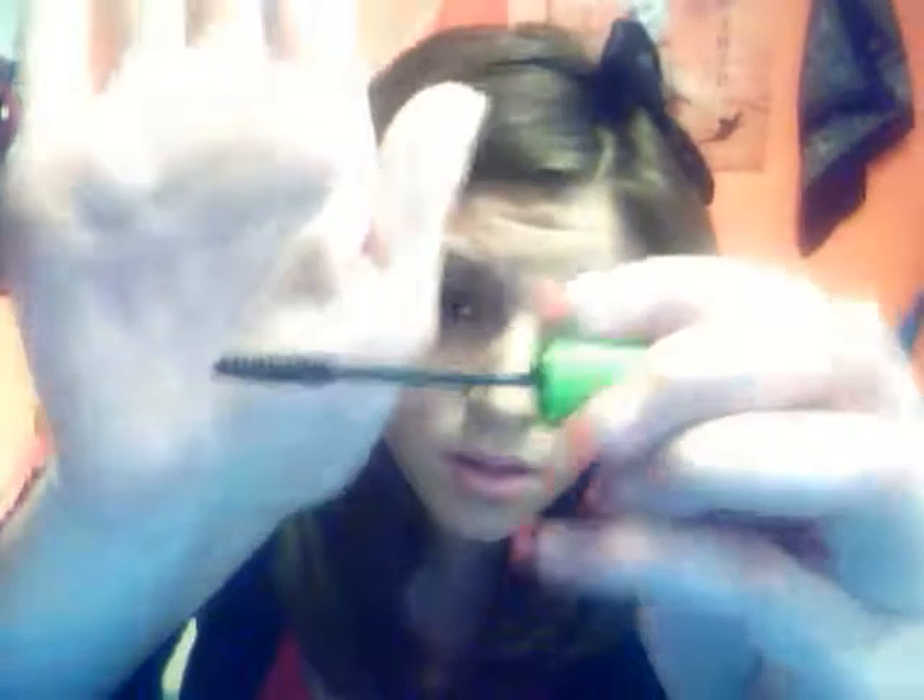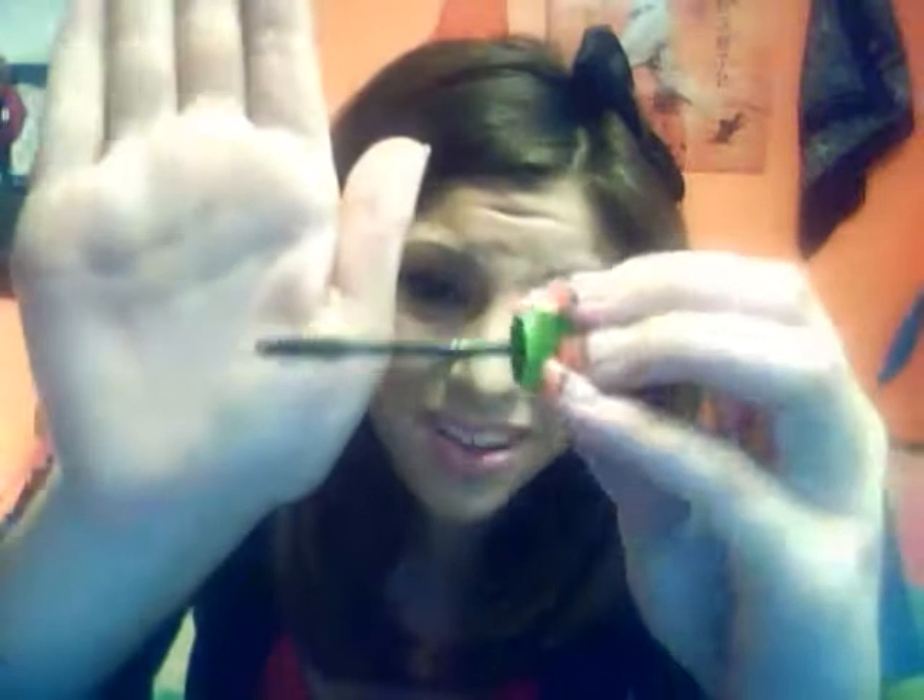Next I have the Great Lash Mascara in Very Black. I don't understand how this is a great lash — the brush is teeny. It actually does work pretty well, but it's not the greatest lash I've ever had, so the name doesn't really match the product.